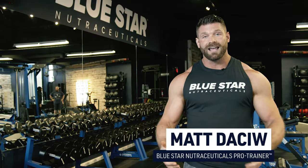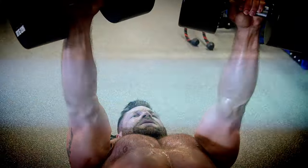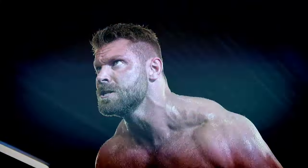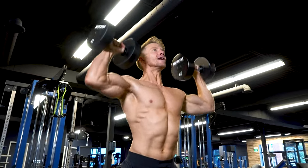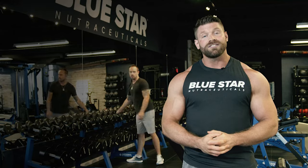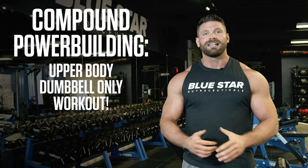Matt Dashew here from Bluestar Nutraceuticals, and today I'm running you through an upper body workout designed to optimize intensity, volume, and progressive overload to improve your strength and muscle size like no other training style can. And the best part? You can do the entire workout with dumbbells. So chug back your PPK and get ready — this is the compound powerbuilding upper body dumbbell-only workout. Let's get to it.